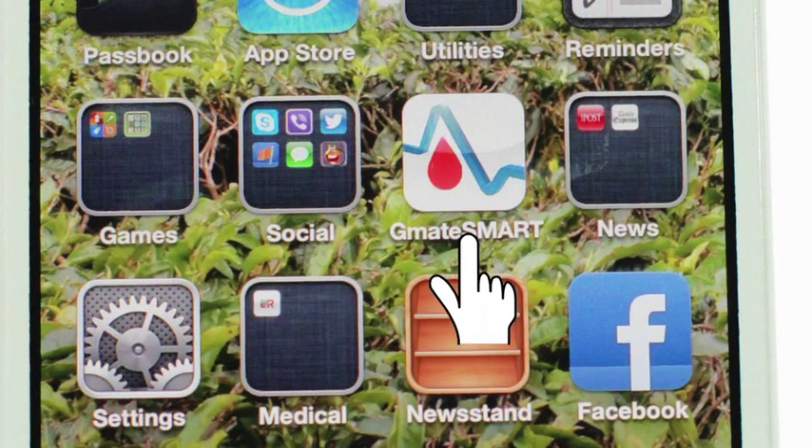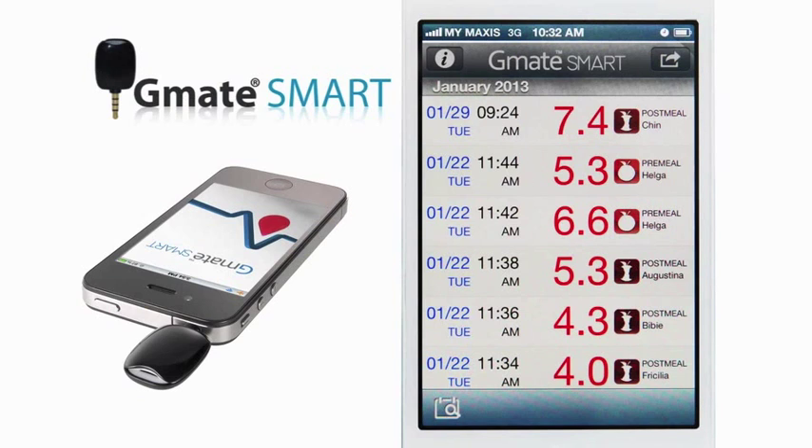Touch the G-Mate Smart application icon on your smartphone. The test results will display as a list. The most recently measured result is displayed at the top of the screen.